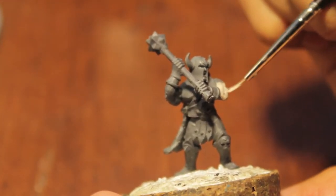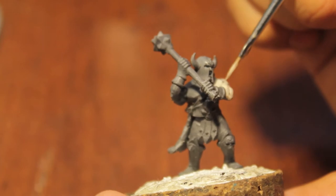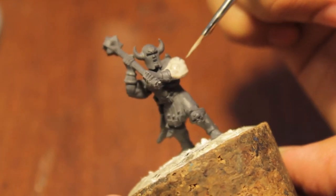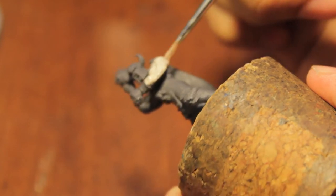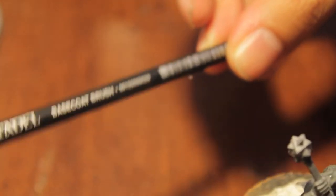I might just put this one back — what was I thinking? Let's see if I've got another one I can use. Here we go — a nice big brush for base coating. It's actually called the Citadel Base Coat Brush. This is perfect for us.